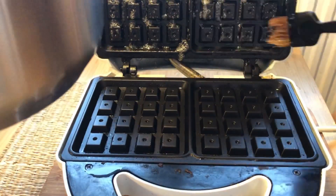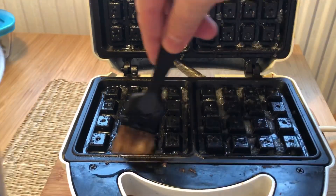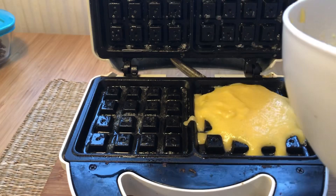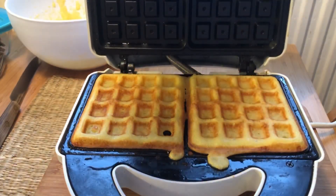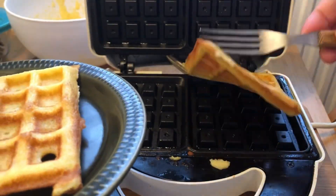Butter the waffle iron with a little bit of leftover butter in the pot. I've been making 4 waffles — that's 2 portions — so I'm using a quarter of the mixture for each waffle. Run them until they're done. My waffle iron tells me when they are, and this is what they look like. Put them on a plate, of course.